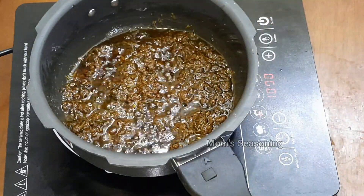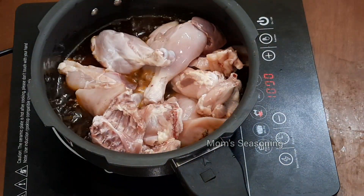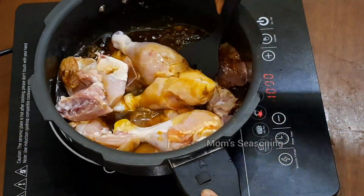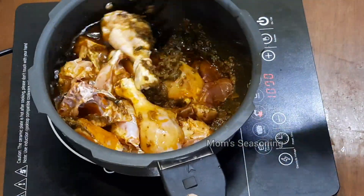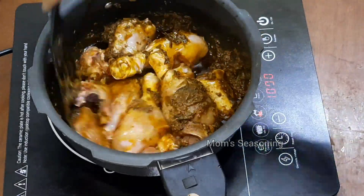Now let's cook the masala. Now let's add chicken at this stage. Let's add 1 kg chicken bone. Now let's cook the masala and mix it all together.